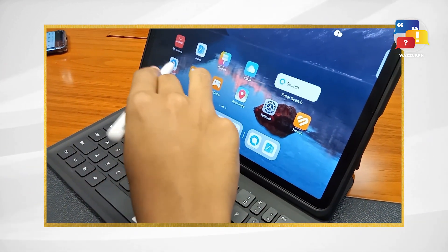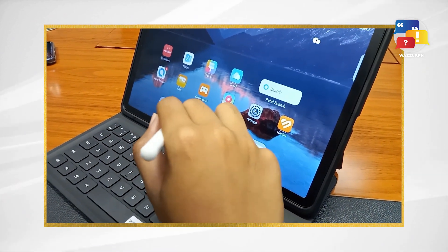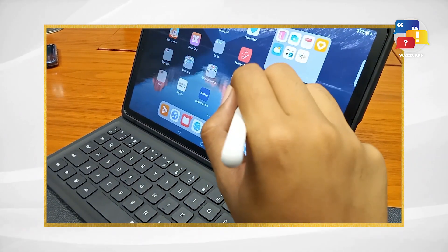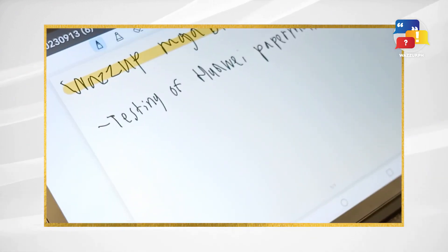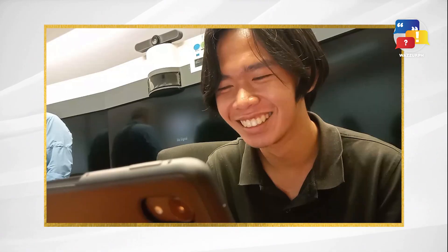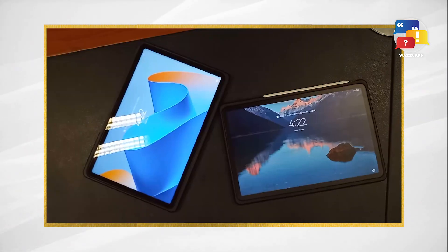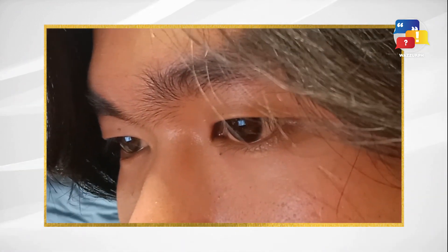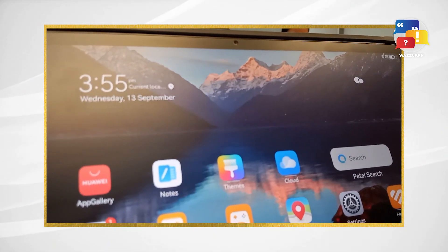First off, let's talk about that stunning display. The MatePad 11 Paper Matte Edition boasts an anti-fatigue display that's perfect for those long study sessions or creative endeavors. It's designed to mimic the feel of paper when reading or writing using Huawei Notes. The paper matte display doesn't reflect white light, making it ideal for outdoor use without straining your eyes. Unlike traditional screens that directly reflect light, the paper matte technology does not.